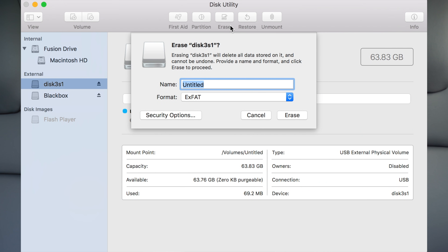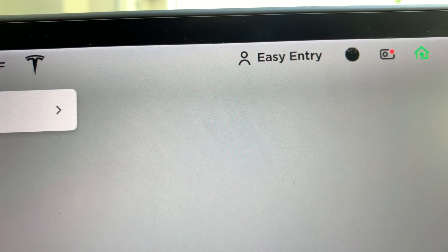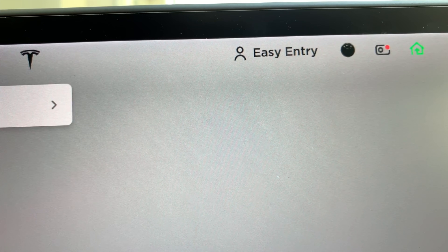To get dash cam and sentry mode — the motion-sensing video recording system — working, you really only need one thing: a USB drive. Plug it into one of the USB ports underneath the phone dock in the center console. You can use any USB drive, but it needs to be formatted in FAT32. On a Mac, open Disk Utility, choose to format the drive, and select MS-DOS FAT. You can label the drive whatever you want, but inside it there must be a folder called TeslaCam. As long as that folder is there when you plug it in, you'll see the dash cam icon appear at the top of your screen with a red dot.